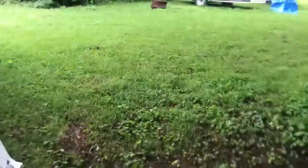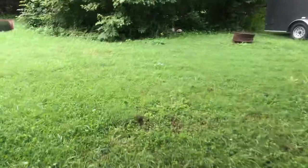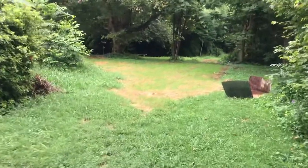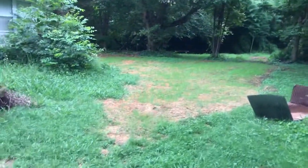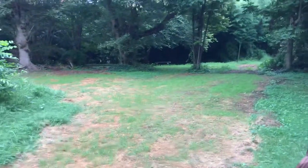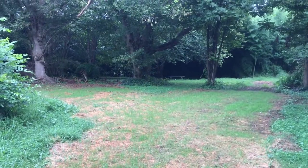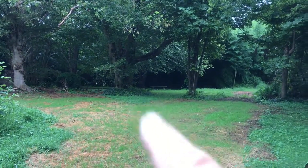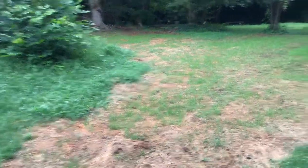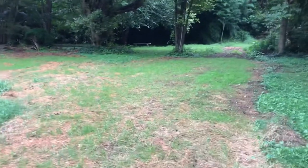Thank y'all for tuning in, subscribing, hitting the like button, sharing the videos — Julie and I really appreciate it. You may recall this area here. They had to redo the septic system and we've got a pretty decent stand of grass coming on. Got some right back there, didn't get quite what I wanted. The furthest area back there I did not till up, but all this area right here where they had driven, I think it's coming along pretty decent. Pretty tickled with it.